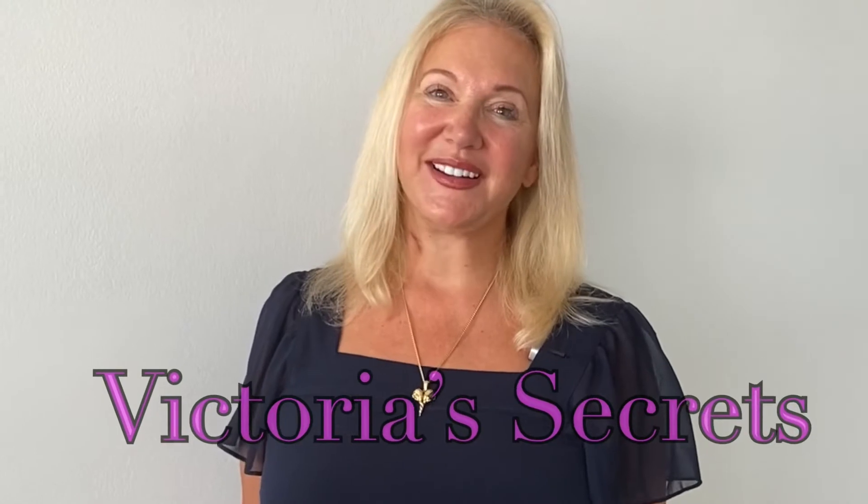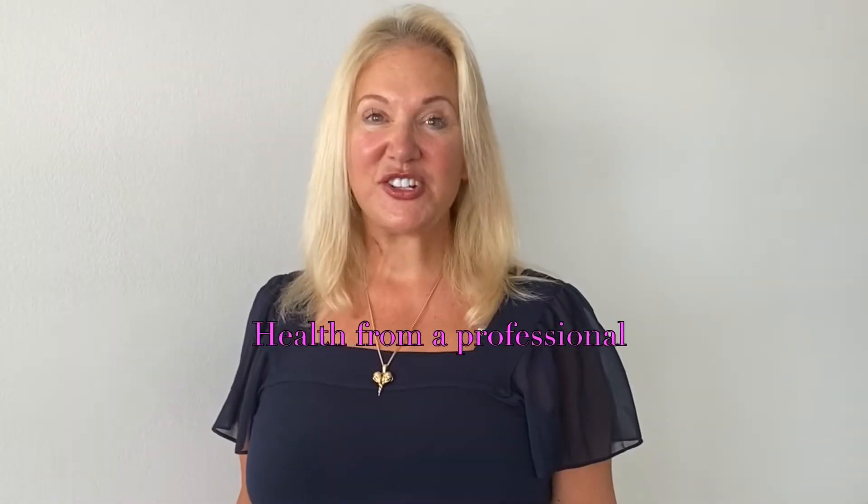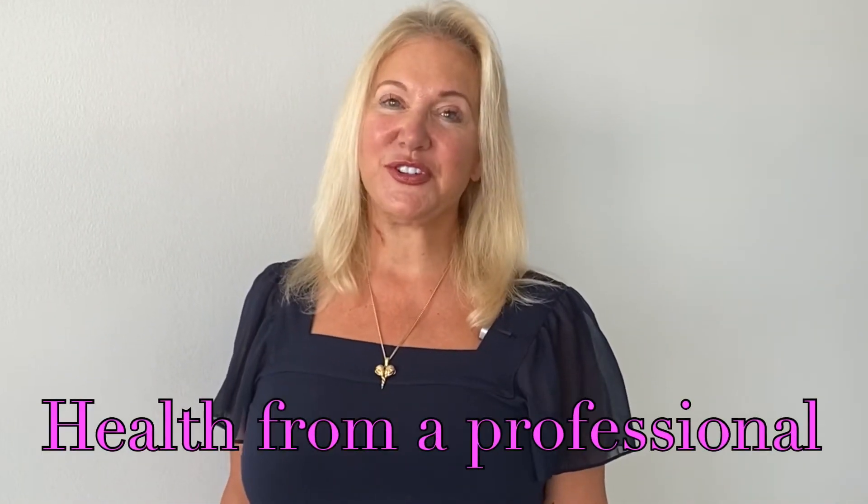Hi, I'm Victoria and welcome to my channel. Thanks for stopping by. I'm here to share tidbits and tips in life and business during my travels.